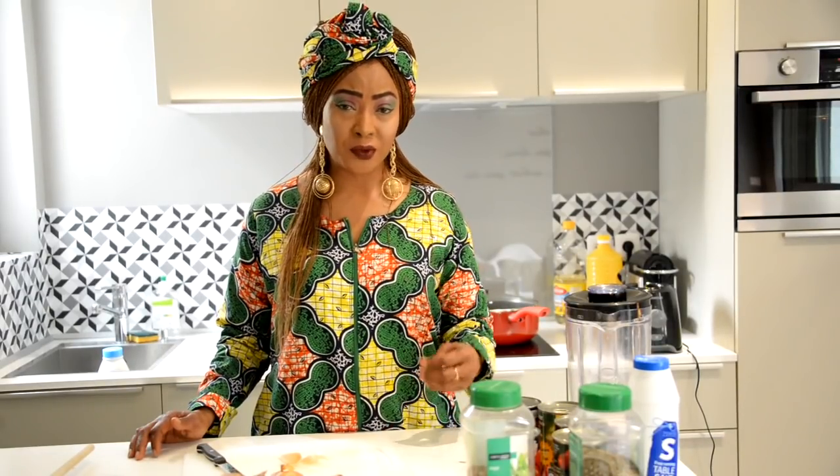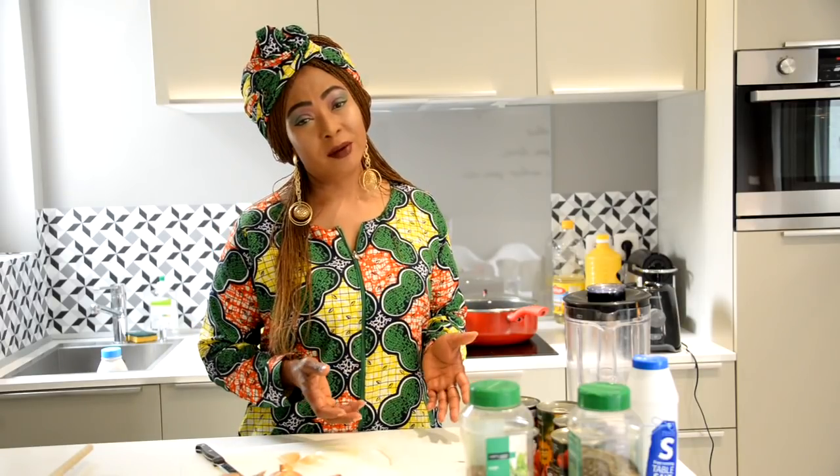Today we're going to be cooking the red sauce, or stew as we call it, with white basmati rice — that's the rice we'll be cooking with today. When it comes to stew, there are so many things you can use: fish stew, chicken stew, beef stew. Today we're going to be making oxtail stew — oxtail and tripe.